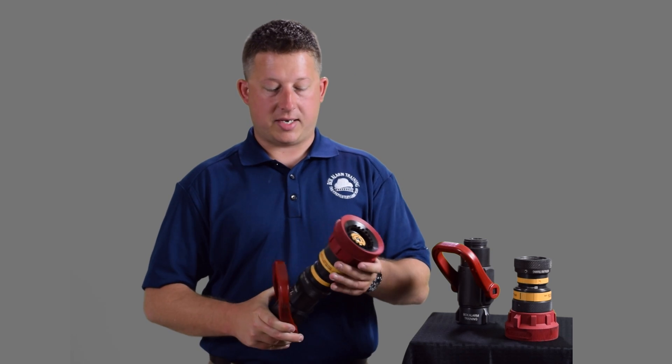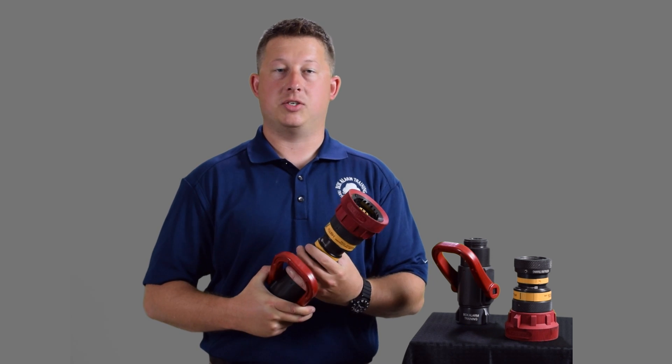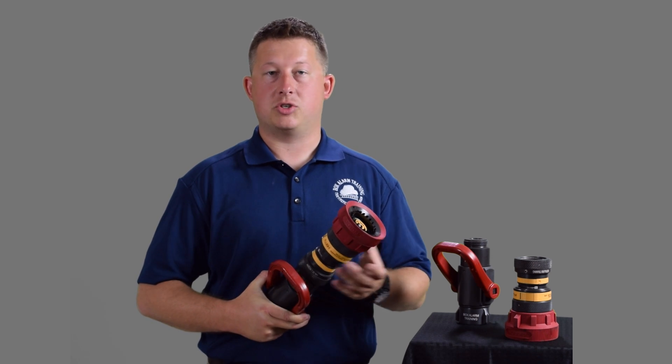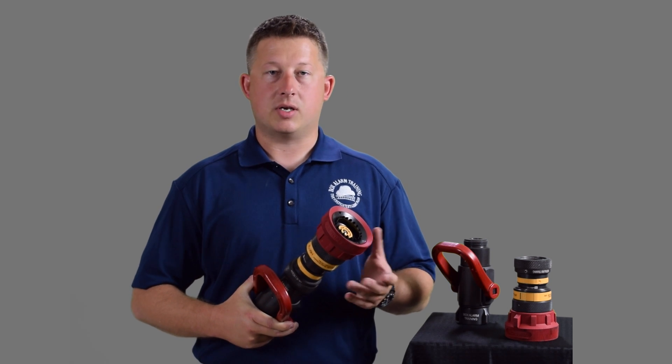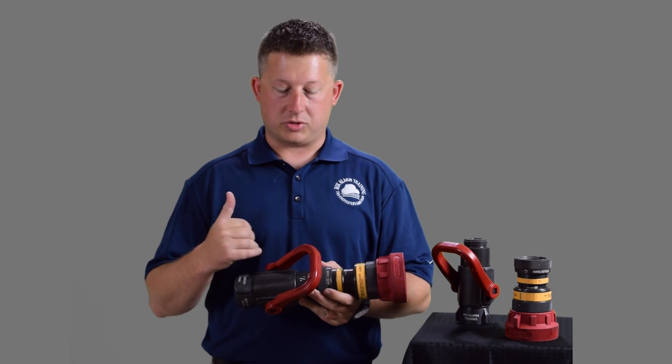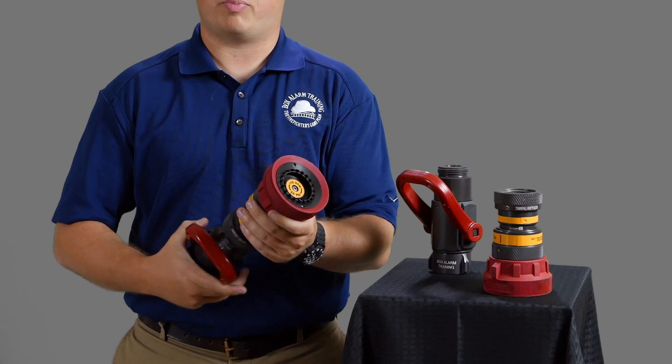The nozzle has the ability to change the stream shape or the pattern, but does not have the ability to change the diameter or the adjustable feature of an adjustable gallonage fog. The advantages of this nozzle: very easy to operate, easy for the pump operator. There's no fluctuation of flow — it's just a fixed flow regardless of the pattern that you're on.